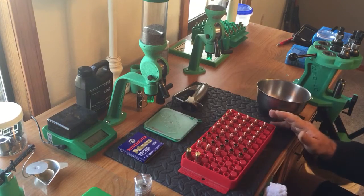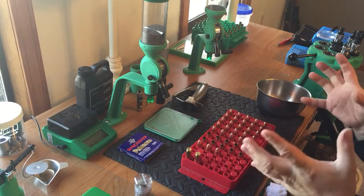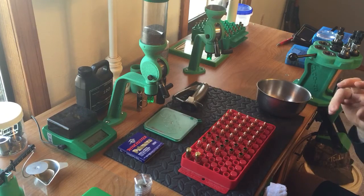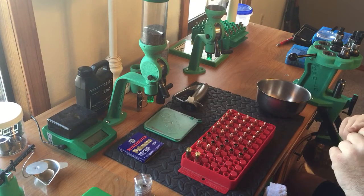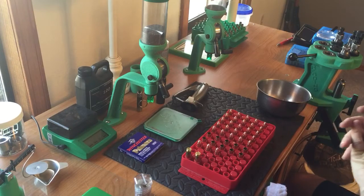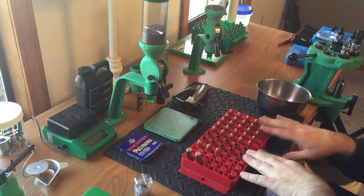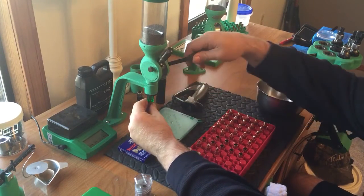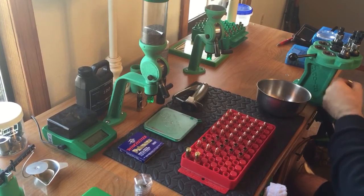So I don't like single stages because they take too long and I don't like setting up dies over and over. My single stage is a breech lock press with adapters, which helps, but it's still a single stage. Turret presses are great — I'd love a Dillon set up just for 9mm and one for .45. A turret press is a little slower than a progressive, but I can set it and basically forget it, and changing loads is easy — everything's right here and I just make minor adjustments.